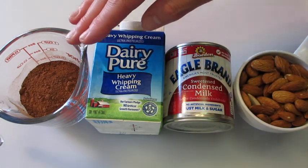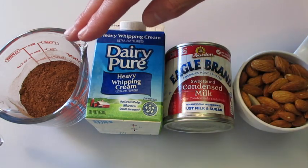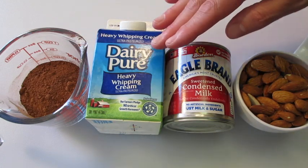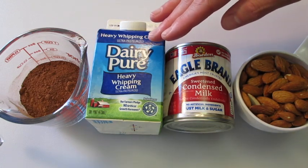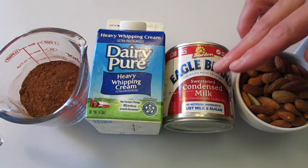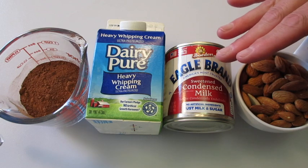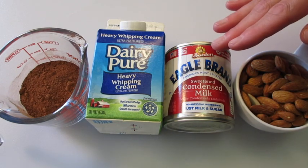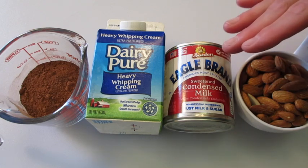The ingredients you're going to need are 1½ cups of unsweetened cocoa powder, 2 cups of heavy whipping cream or one 16-ounce container, and one 14-ounce can of sweetened condensed milk. Make sure you get sweetened condensed milk — you'll find it in the baking section of your supermarket.